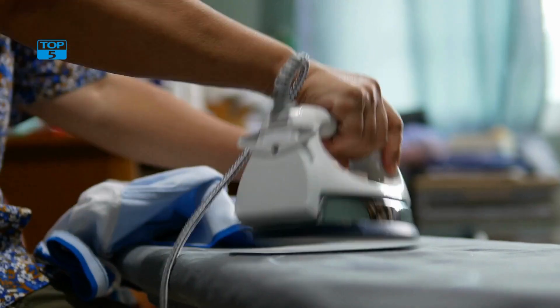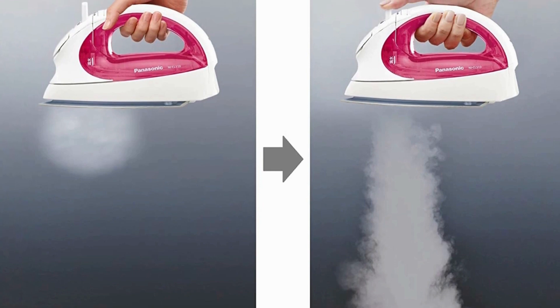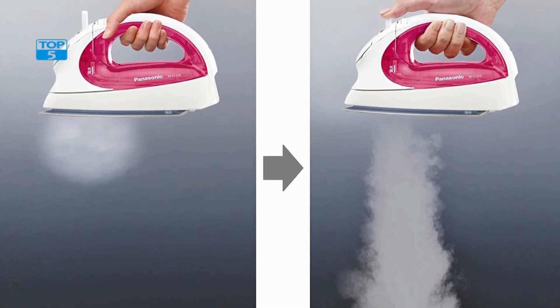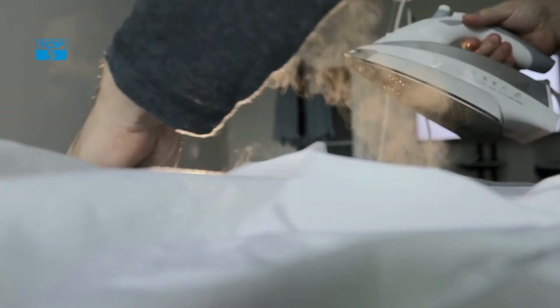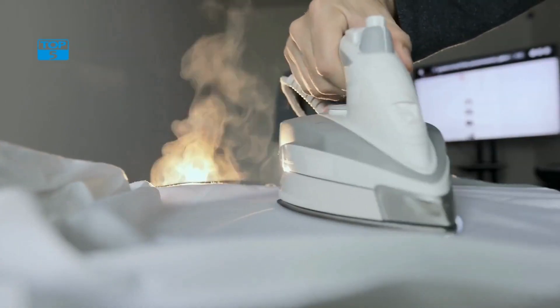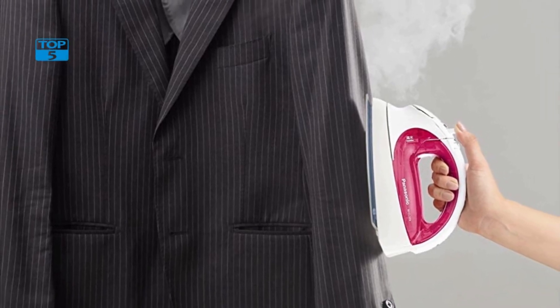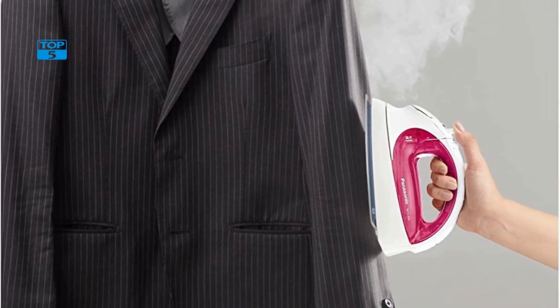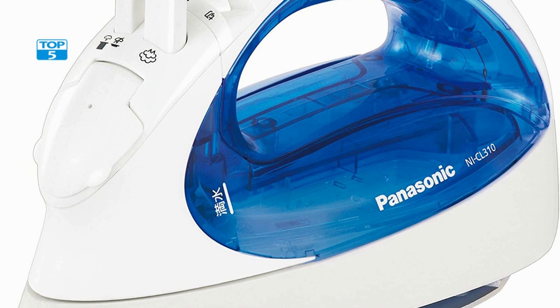It also has a precision tip that allows users to iron hard-to-reach areas, such as collars and cuffs. Additionally, it has a vertical steam function that makes it possible to iron clothes while they are still hanging up, which is ideal for items such as curtains and drapes. The iron has a self-cleaning function that helps to prevent the buildup of mineral deposits and other impurities, so users can enjoy using the iron for longer periods without it losing its effectiveness.